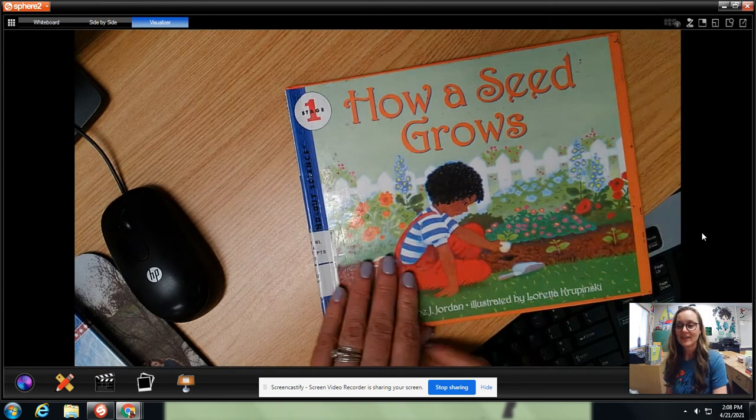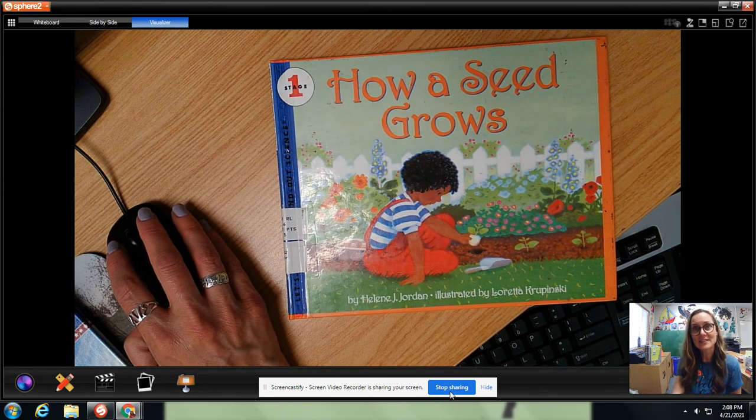Very cool. I hope that you guys have fun growing some seeds.